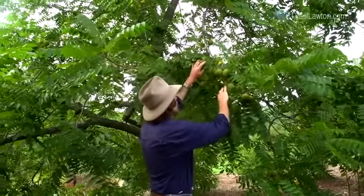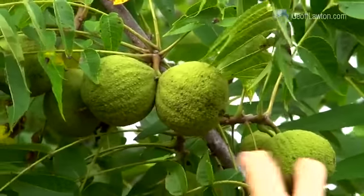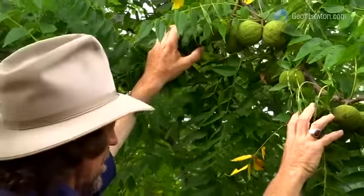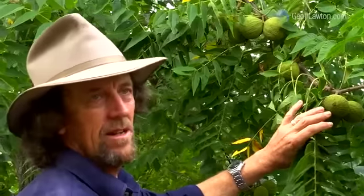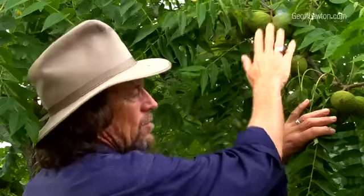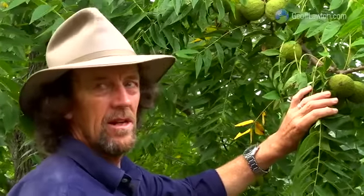This is a black walnut — a grafted black walnut. High quality fruit, easy to crack, a very good fruit to eat raw or cooked. Black walnuts are a little bit allelopathic to other trees around them, which gives you that sort of space and openness inside a food forest. But we've got black walnuts, chestnuts, hazelnuts, pecans — a whole mixture of nuts we can include in these cold climates.